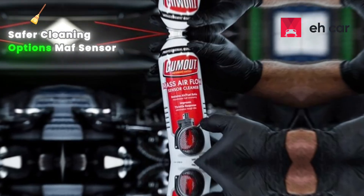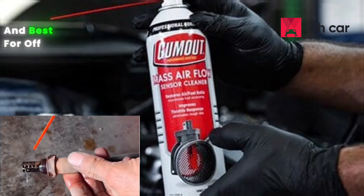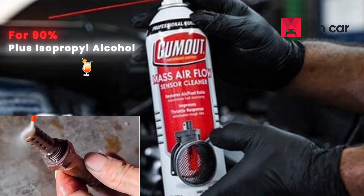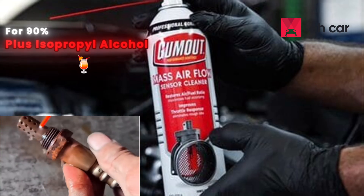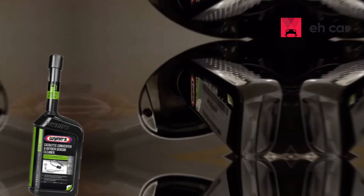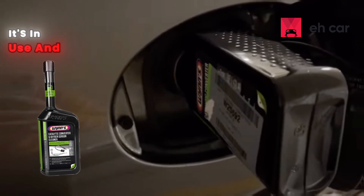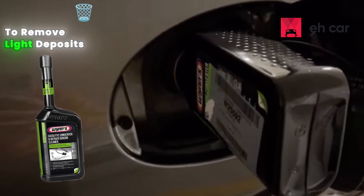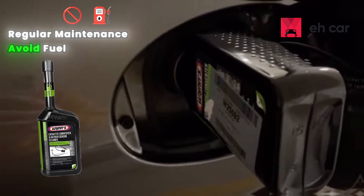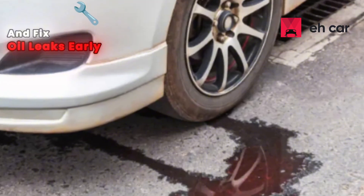Safer cleaning options: MAF sensor cleaner spray — designed for sensitive electronics and coatings, best for off-car cleaning when you need to spray and dissolve deposits directly. Always go for 90%+ isopropyl alcohol or purpose-made cleaners when you need to displace moisture or dissolve residue quickly. Catalytic converter cleaner additives clean the sensor while it's in use — best for on-car cleaning to remove light deposits while you drive, without removing any parts. Regular maintenance: avoid fuel additives that create heavy deposits, keep your engine tuned, and fix oil leaks early.